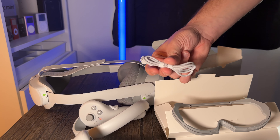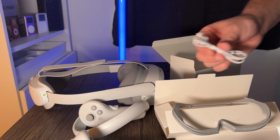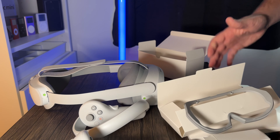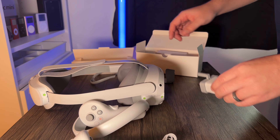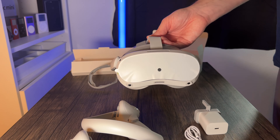We've got some straps here — I guess these connect to the controllers to stop you throwing them across the room. Nintendo learned that lesson with the Wii! There's nothing else in that box, so let me move these boxes out of the way — that is the unboxing complete with the Pico 4.